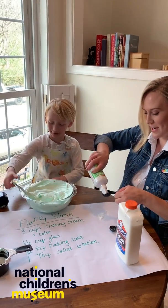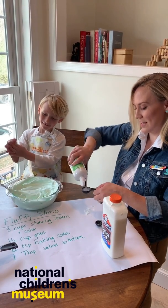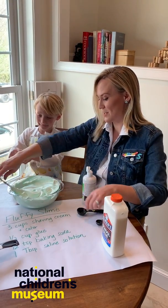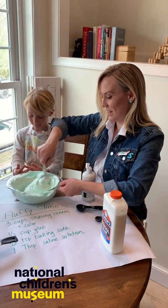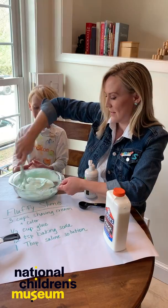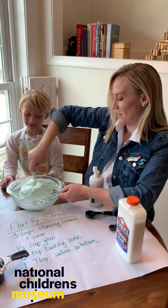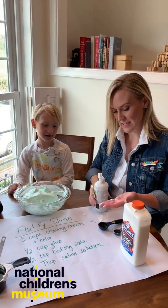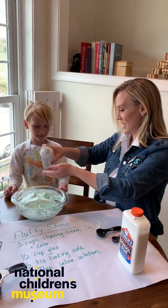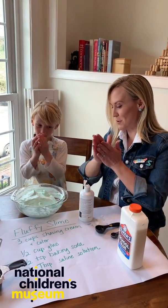Are you ready? Just a tablespoon of contact solution. The contact solution is a little bit of a hack here. Watch this. Is it going to foam? The baking soda makes it foam and the boric acid makes it not as sticky, right? Yep. Oh my gosh, that's so big. So a trick is if we put extra contact solution on our fingers, it should make it a little less sticky. Rub your hands together. Now you should be able to play with the slime.